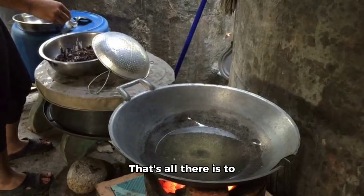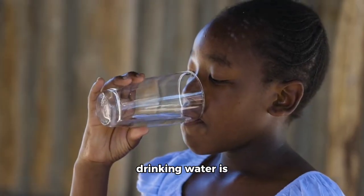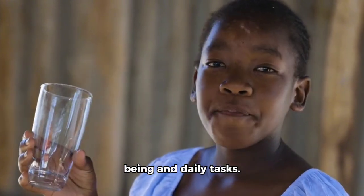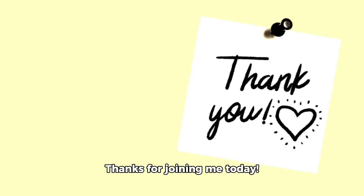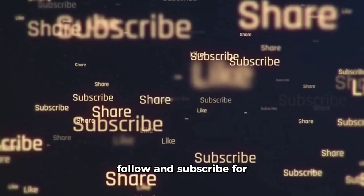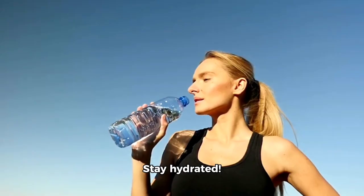That's all there is to making boiled water. Remember, safe and clean drinking water is crucial for our well-being and daily tasks. Thanks for joining me today. If you found this helpful, don't forget to like, follow, and subscribe for more great content. Stay hydrated.